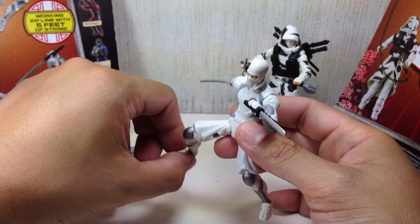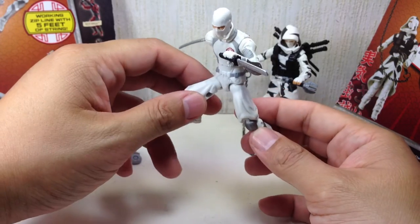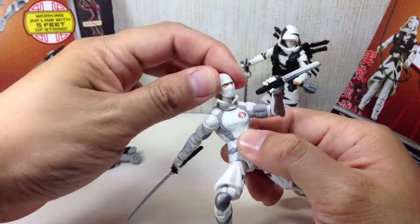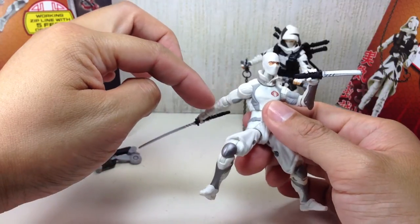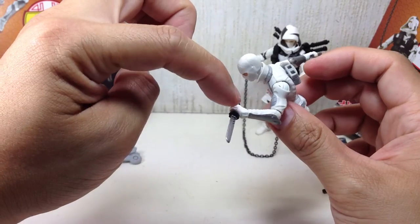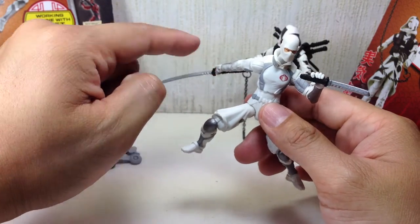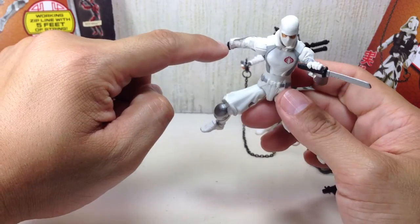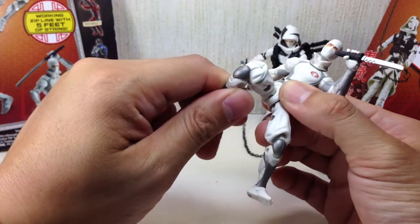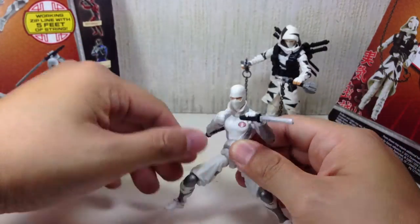There was a G.I. Joe panel for JoeCon where they admitted that it was a mistake to remove the articulation for figures that came in vehicles, and it's a mistake they will not repeat. I hope they cascade that to the rest of the figures down the line. He's got a ball-jointed neck, ball-jointed upper torso, ball-hinged shoulders and elbows and wrists. Both ball-hinged wrists are identical — both go up and down, unlike the Star Wars Clone Trooper or red ninja articulation where one goes in and out and the other goes up and down. He's got a ball-jointed hip, double-jointed knees — fantastic, you've got to have double-jointed knees for ninjas — and ball-hinged ankles with rocker joints.